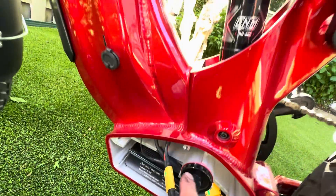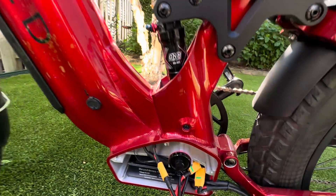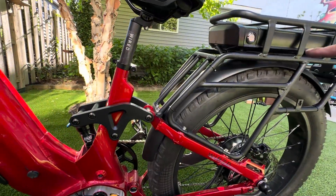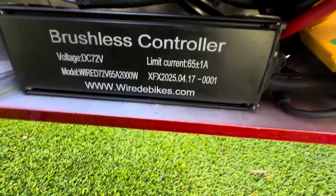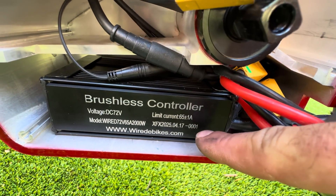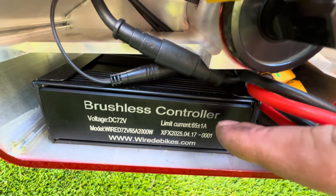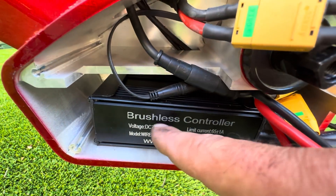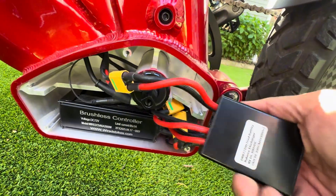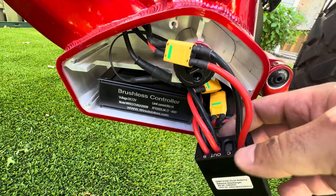So it looks like A is going to be the main battery running up into the main body of the frame, and then B is going to be your connection running out into the rear battery. There is your controller — branded Wired E-Bikes, 65 plus or minus 1 amp current limit. DC 72V. That's what we wanted to see. I just wanted to know what was going on in here and give you guys a sneak peek so you knew these specs were legit.